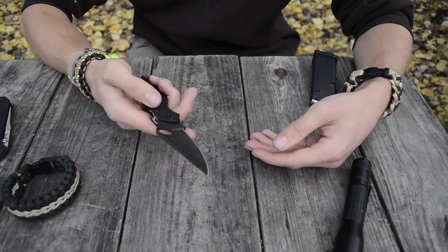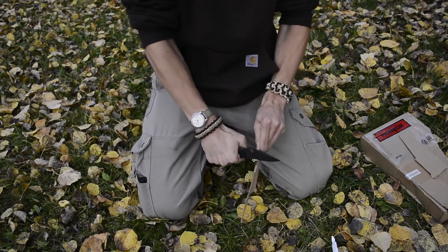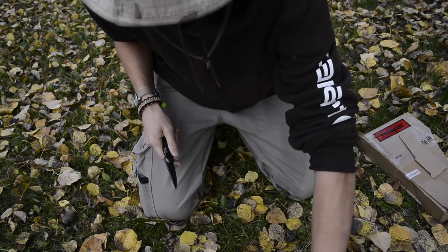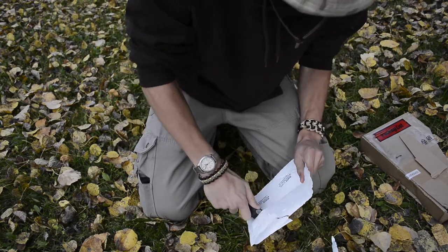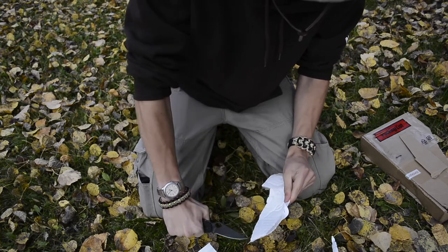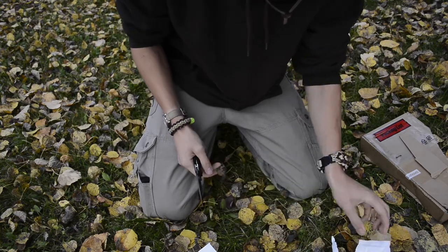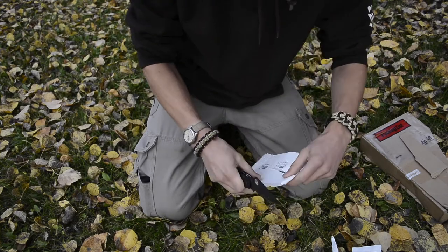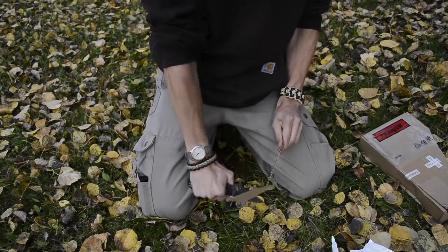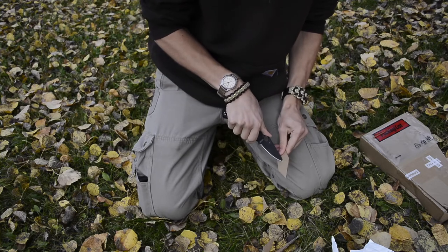I'm also a huge sucker for the compression lock that Spyderco makes. You never really see compression locks used by other companies — I don't know why Spyderco is the only one that uses them. They are a little bit more complicated to make than a standard liner lock or frame lock. But the compression lock is a really awesome lock, and much like an axis lock, it's one you can open and close one-handed, as you can see. It's pretty tough to beat — it's certainly a pretty strong lock.